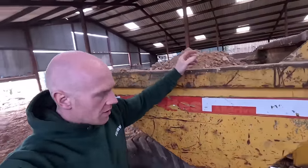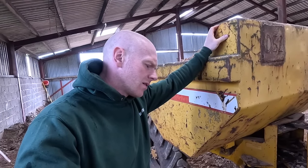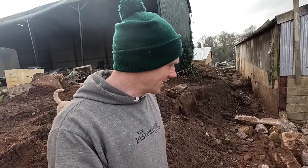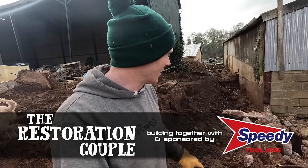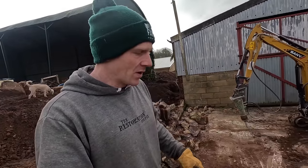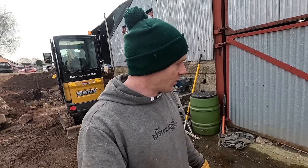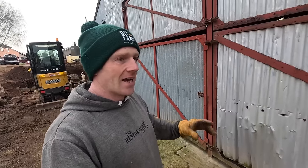Hey folks, welcome back. It's a big barn build and we're going to be making a start on some of the floor saw cutting today. We're going to have a go at that, taking down this wall. I've got Scott, one of our patrons, who's been coming up and giving me a couple of days help. We're going to be doing some prep work ready for the footings to get cut in. First up, we need to get that floor saw set up.